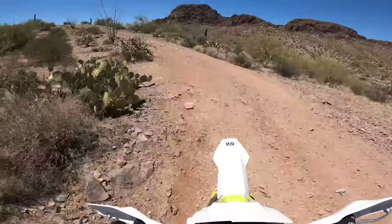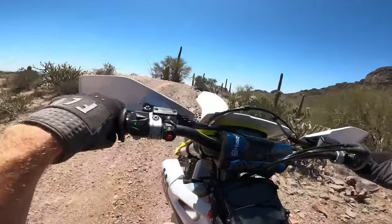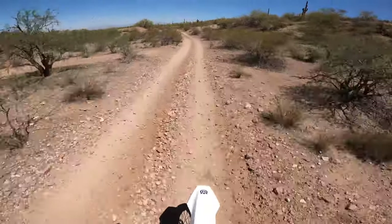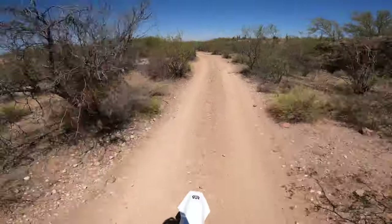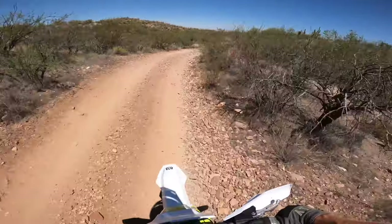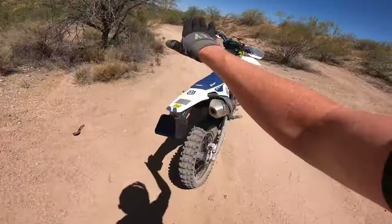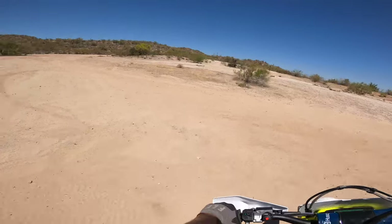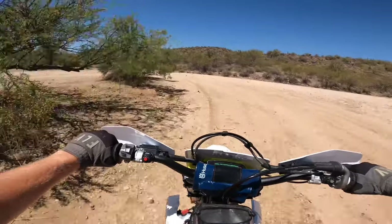I need to get better at utilizing engine braking — coming from a two-stroke you don't have any, so I find myself pulling in the clutch going downhill even on this bike. It can honestly be kind of nice on steeper downhill sections to just let the bike do its thing, use the RPMs to slow you down, and save the brakes. Not having to clap out my wrists or bottom out my suspension on a little jump like that is a really nice feeling.